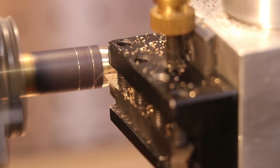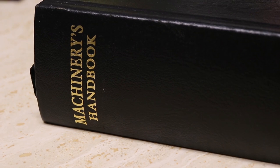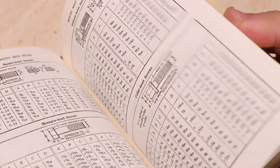Now there are a lot of machinery books out there that date from the 1700s and 1800s, but the earliest book that I have that is relevant to machining is this first edition copy of the Machinery's Handbook. Now this is a more modern reproduction, but all the content is as it was back in 1914.